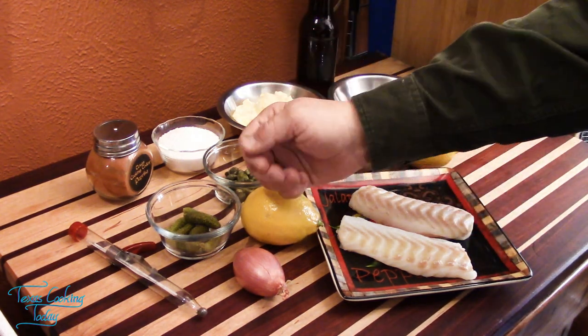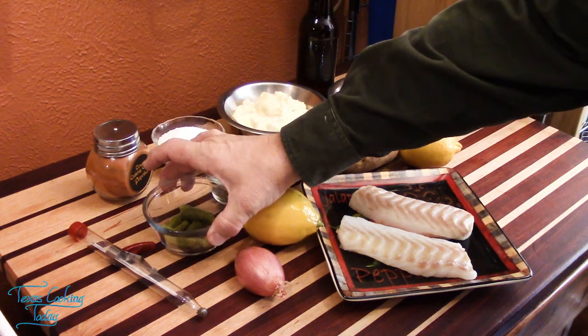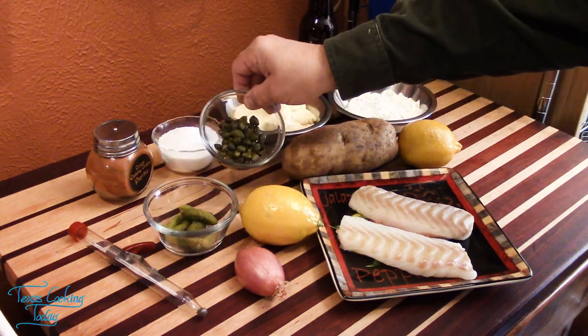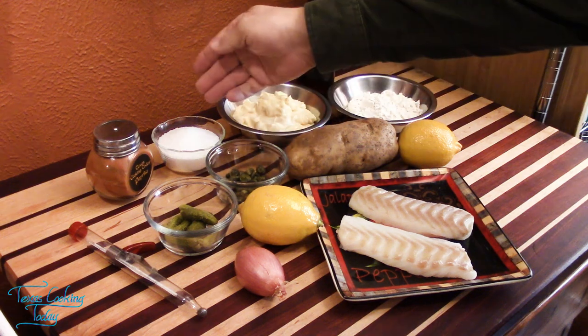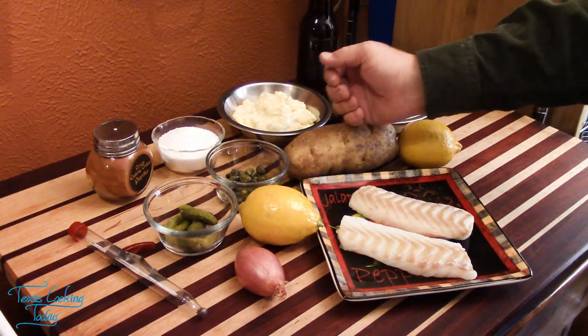We also have some lemons, a shallot, some small gherkins, capers, salt, paprika, mayonnaise, flour, and a beautiful potato.